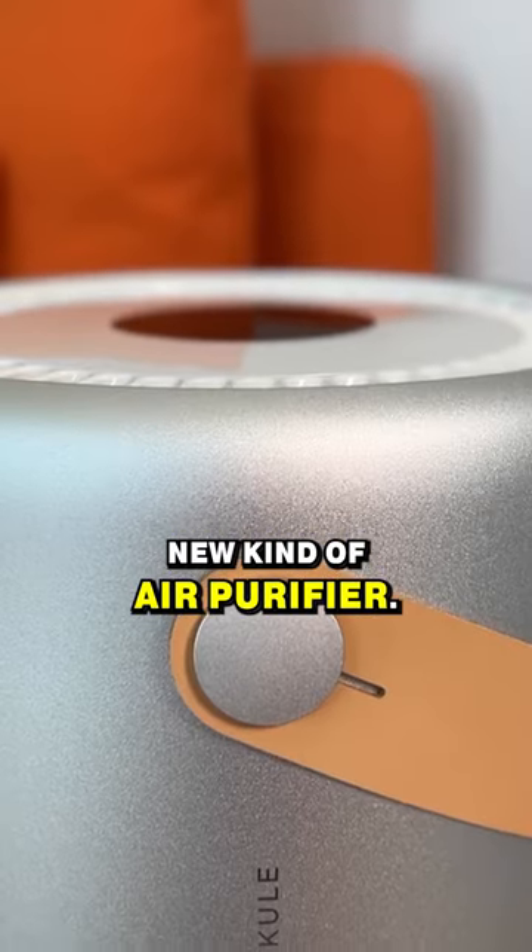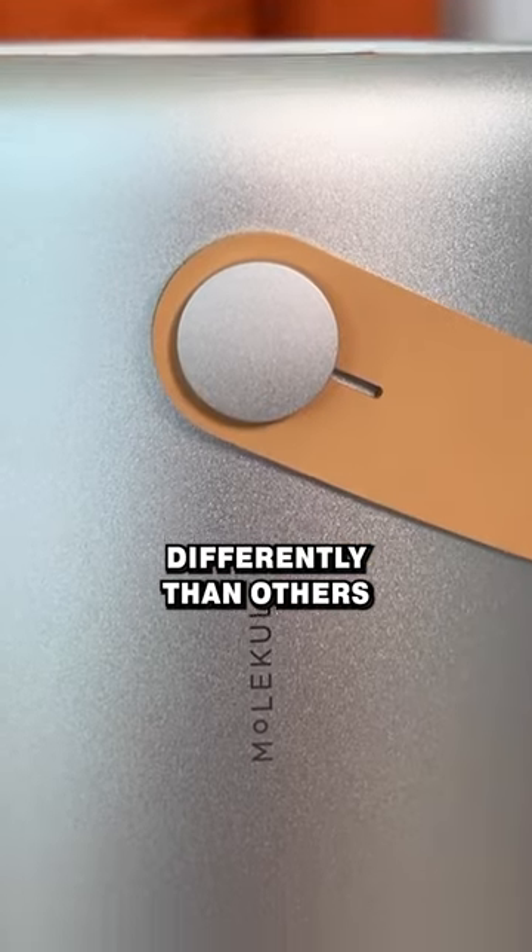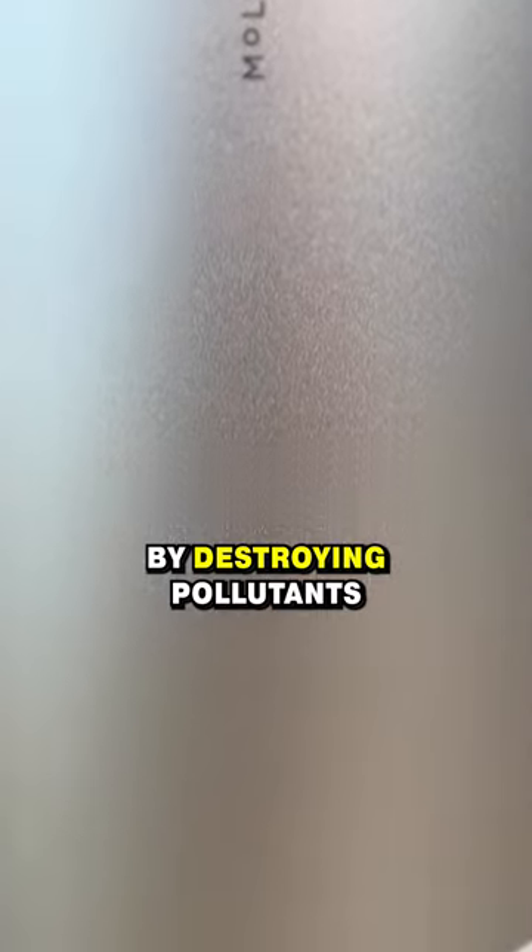Molecule is a new kind of air purifier. They kind of look more like wireless speakers than air purifiers. It works differently than others by destroying pollutants in the air.